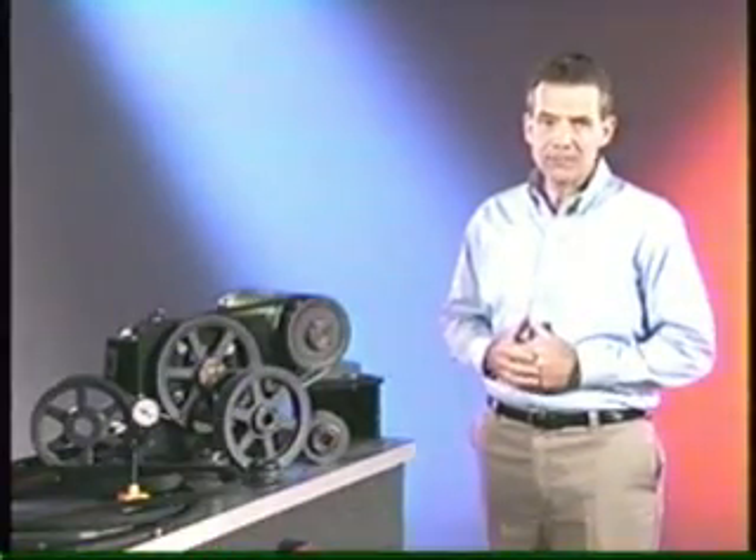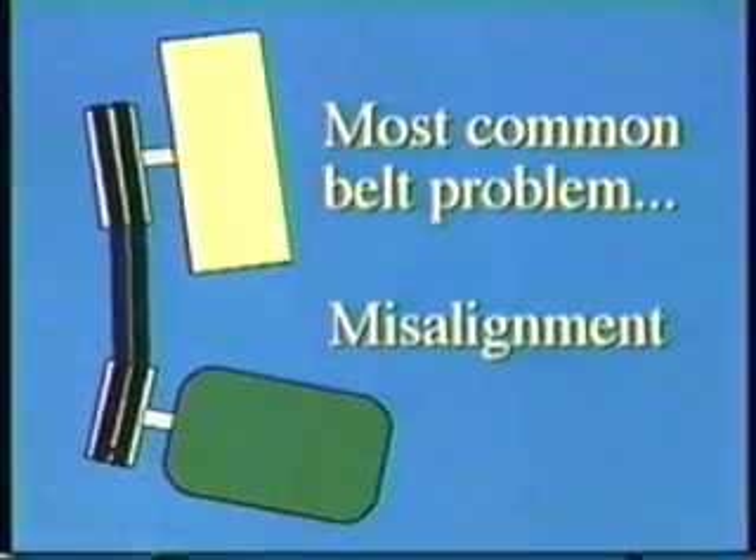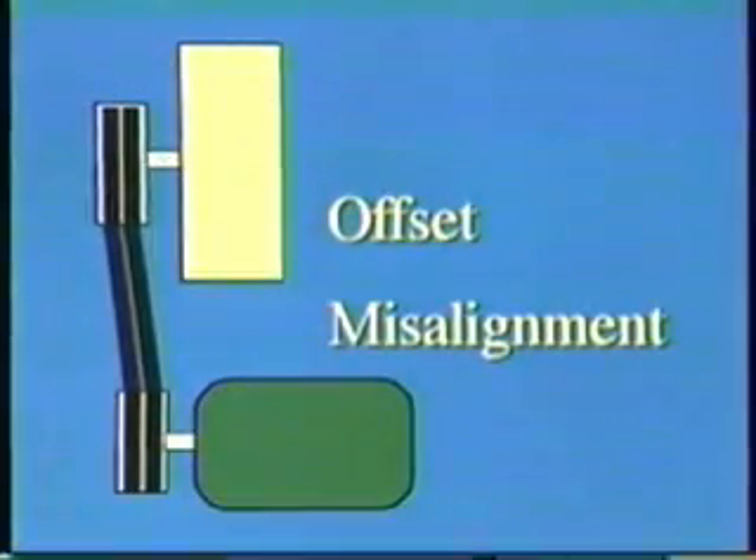This shows how to correct belt-related problems. The most common belt-related problem is a misalignment condition. The shivs can have angular misalignment, offset misalignment, or any combination.